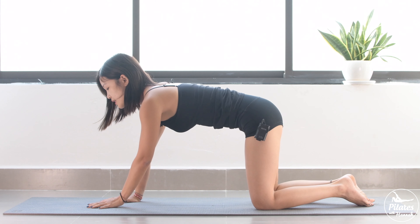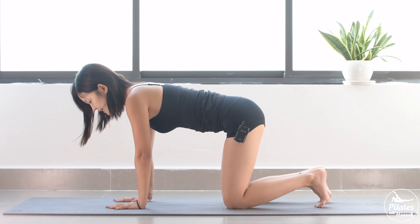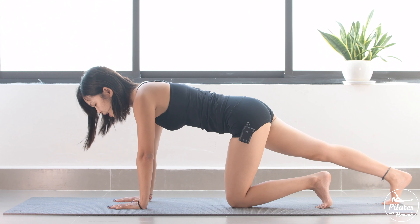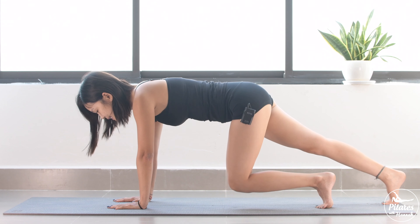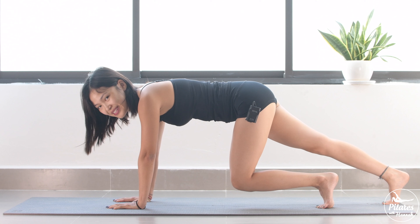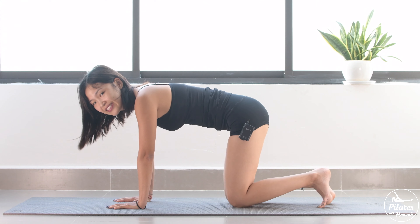Now come back to all-fours position. Open your arms, shoulders apart. Put your shoulders far away from your ears. Slowly tuck your feet and slowly inhale — lengthen one leg. Keep breathing, lift your knee up and bring it down. Inhale, lift, and exhale down. Engage your core as much as possible. And 6, 5, 4, 3 — make sure you keep your hips stabilized and balanced. And last one — lift. And slowly bend your knee to the other side.